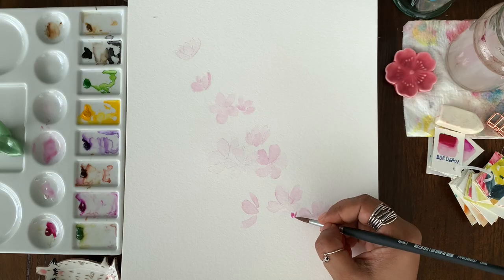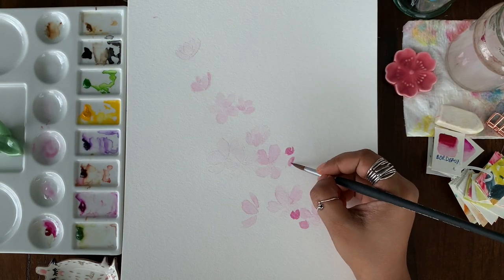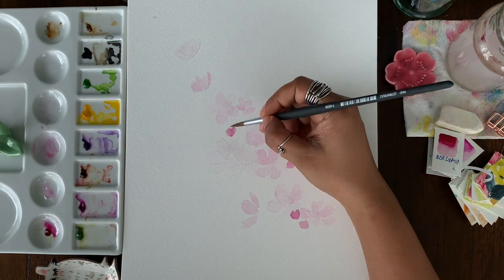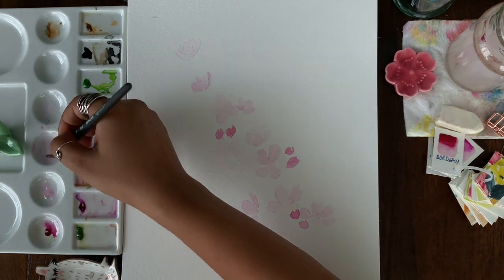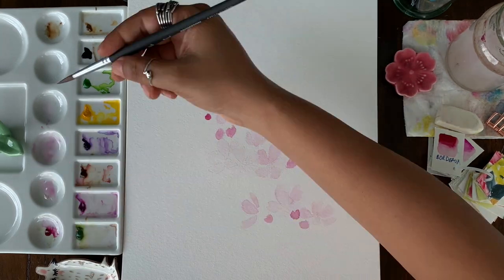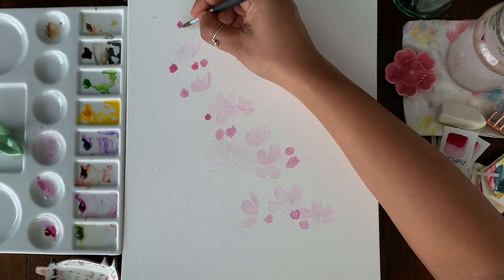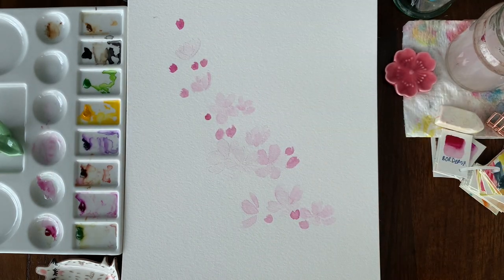Now I'm painting the buds. For the buds I'm using a darker value of the same color and I'm adding them using the reference picture shown here. I'm not really sticking strictly to the reference picture — buds are like fillers, so you can just add them wherever you feel you want it to be more dense.